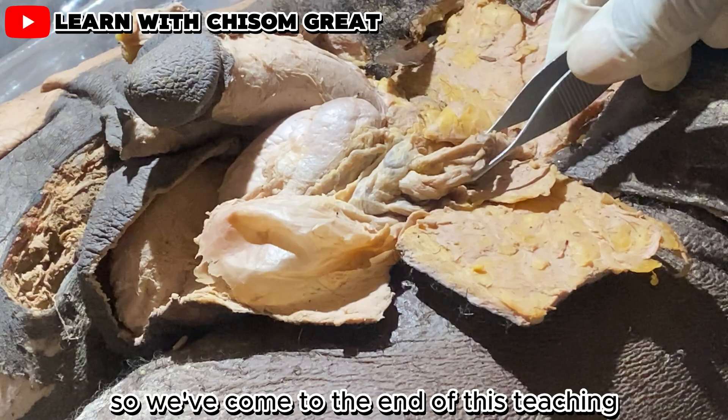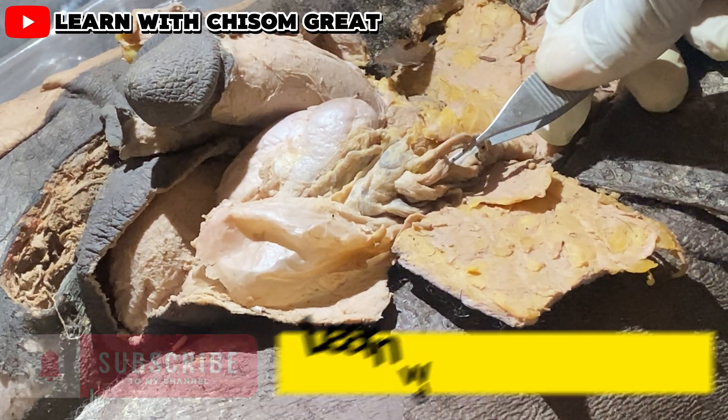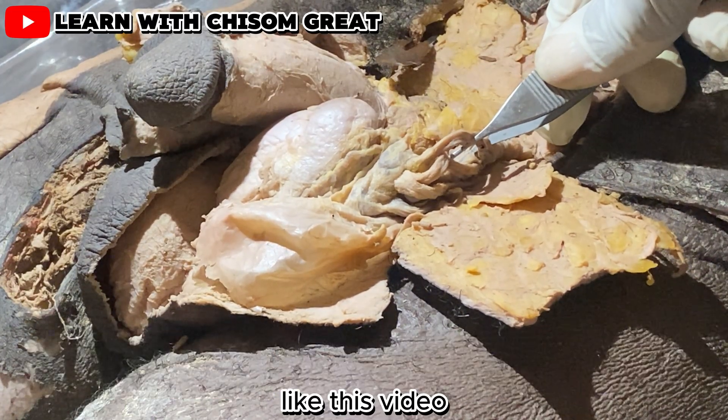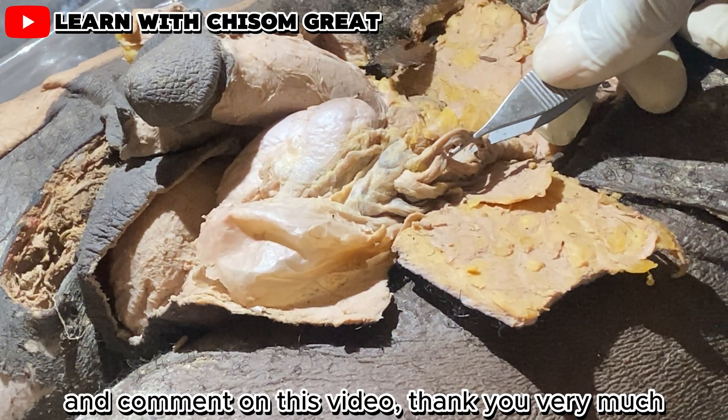We've come to the end of this teaching. I encourage you to subscribe to my YouTube channel, like this video, share it with your friends, and comment on this video. Thank you very much.